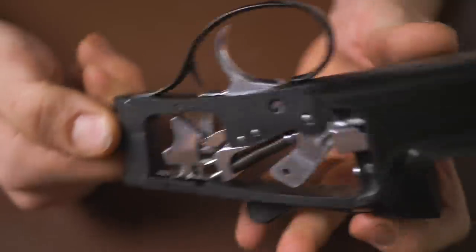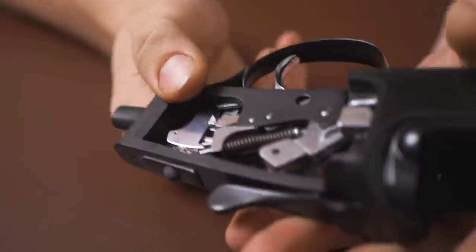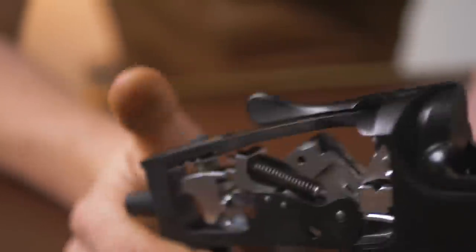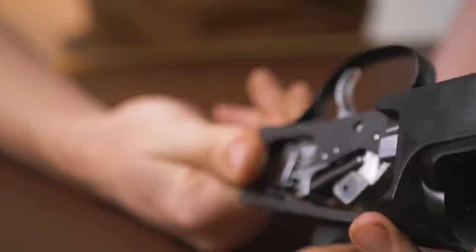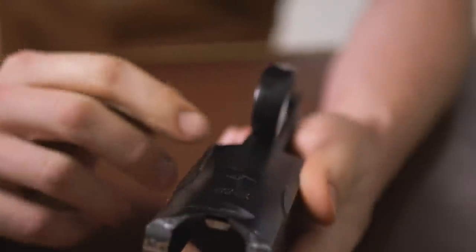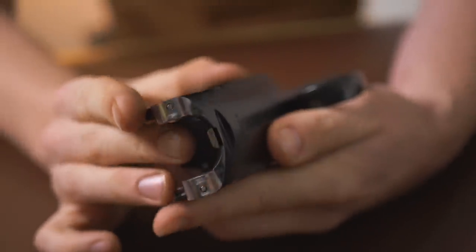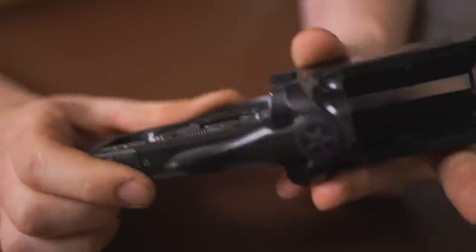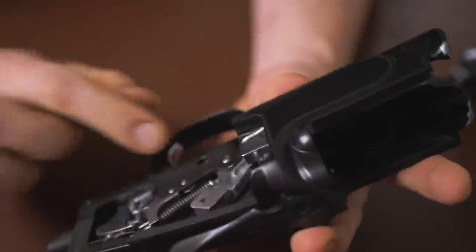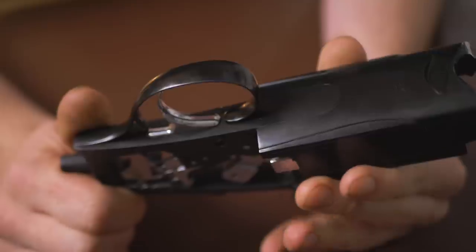Obviously not the same as a Perazzi MX8 because it does not have a detachable trigger group, but let's say it is very reminiscent of a Perazzi. Taking it as a standalone gun — really nice. There are lovely little beads around the outside, the engraving is really very clean, the action finish is clean, everything that needs to be polished is polished, all the blacking and action finish around the outside. In the places that most people don't care about, the machine work is exceptional.